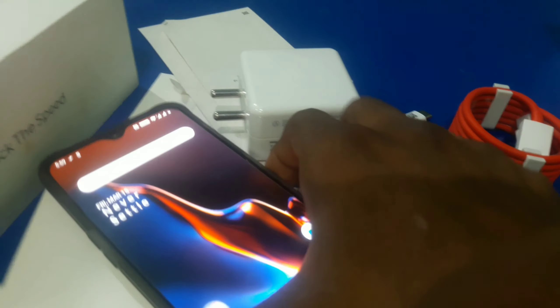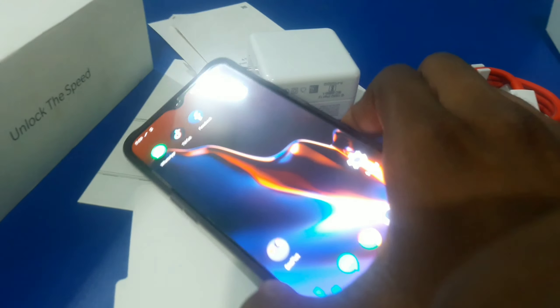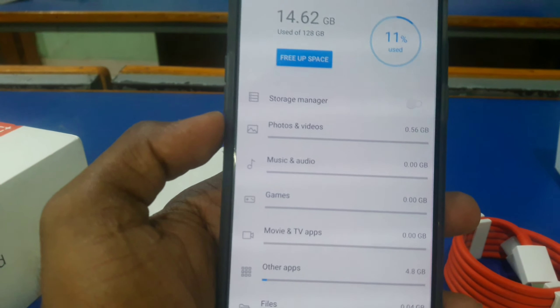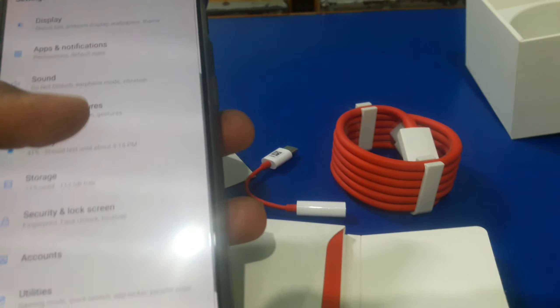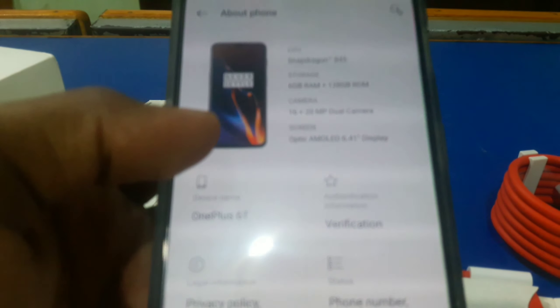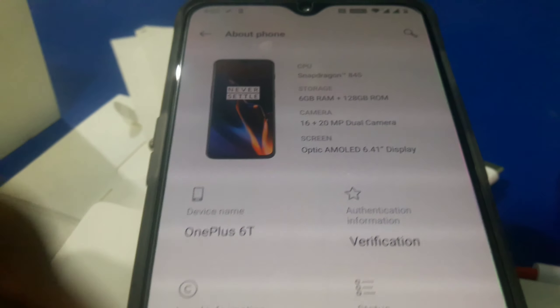The phone comes with 128GB storage and 6GB RAM. It has 128GB internal storage. This is the OnePlus 6T with Snapdragon 845 processor and 6GB RAM, 128GB internal storage.